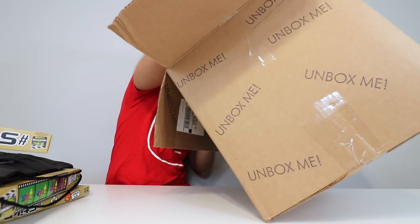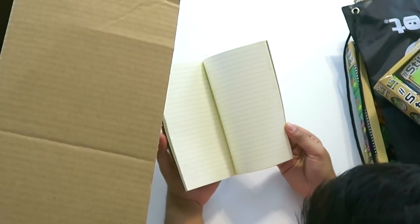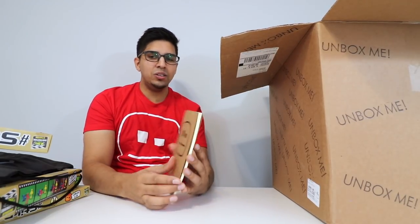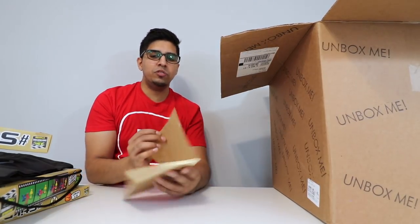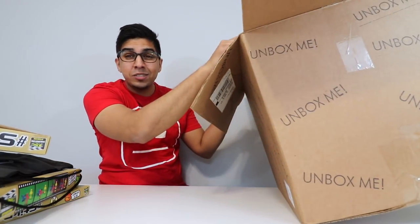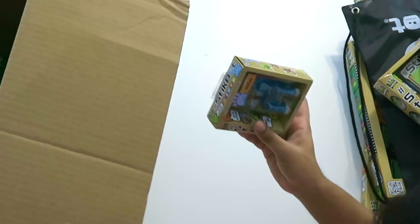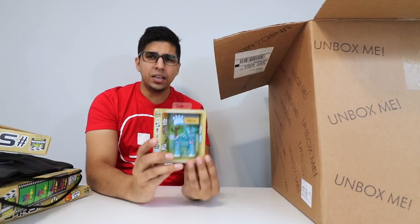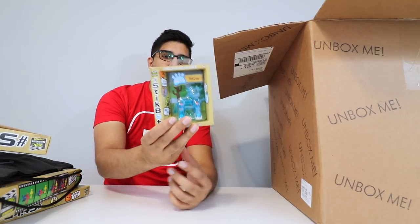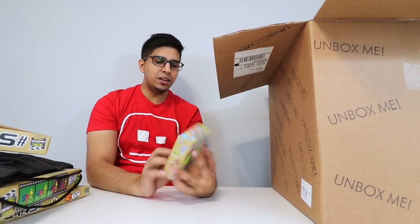And then over here we have a notebook — a stick notebook. Definitely interesting. It has the character on the front as well as a few different pages to write notes on. Maybe write some ideas in terms of what movies I want to make. And then we have a stick cow. So it's a blue looking cow over here. Very nice, really cute.